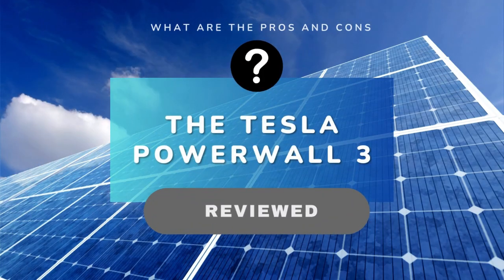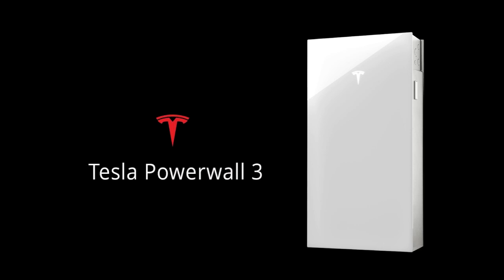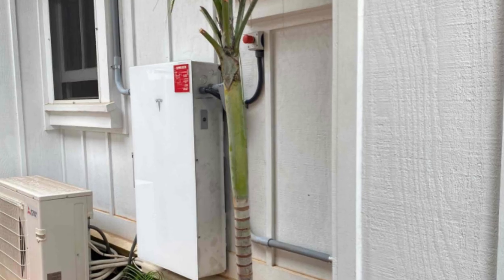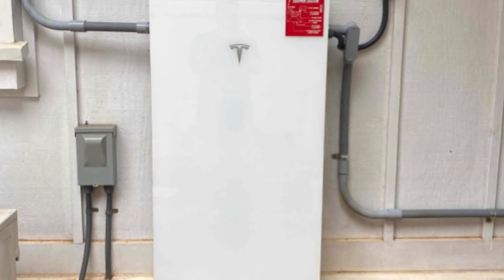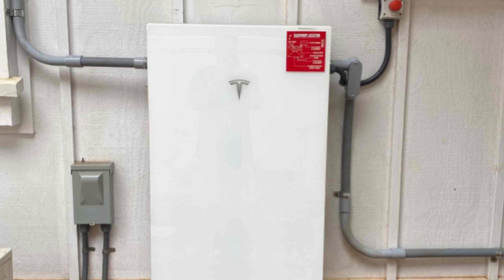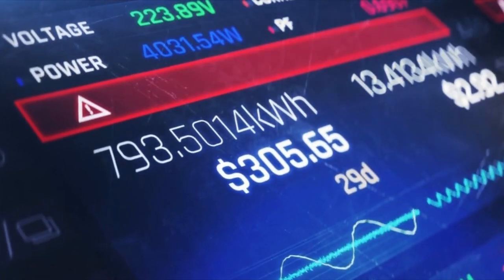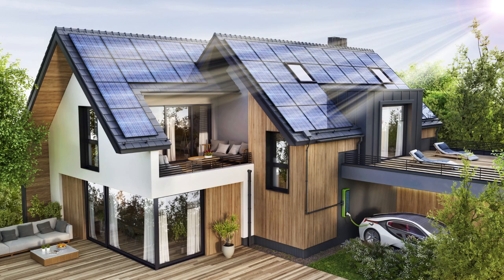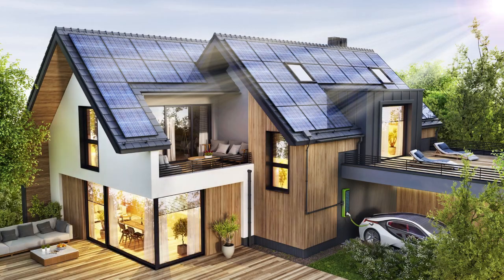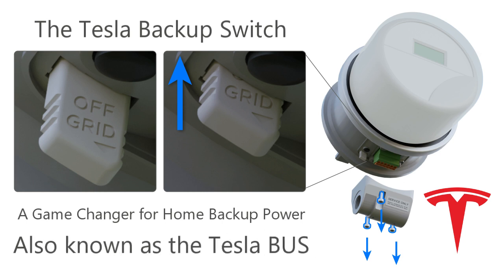In this video we'll review the new Tesla Powerwall 3, an innovative leap in home energy solutions based on our experience installing it. Designed to reduce the cost and complexity of installing battery backup systems, the new Powerwall 3 provides homeowners with reliable backup power, cost savings, and greater energy independence. What we love the most is that it's no longer necessary to install a separate backup load panel, thanks to Tesla's new revolutionary backup switch, also known as the Tesla Bus — an acronym for backup switch.